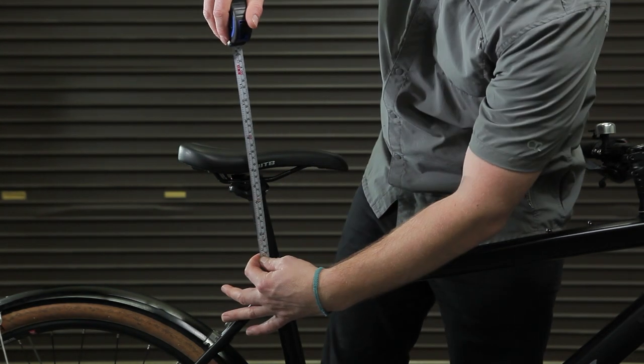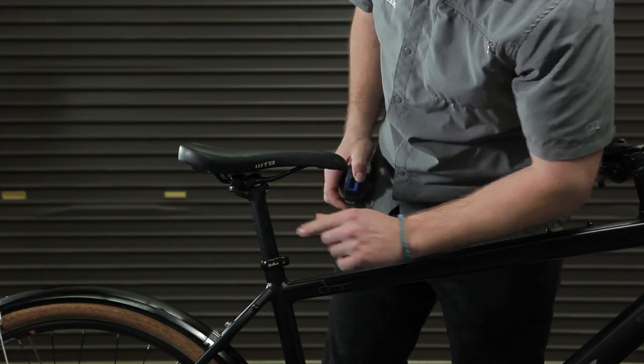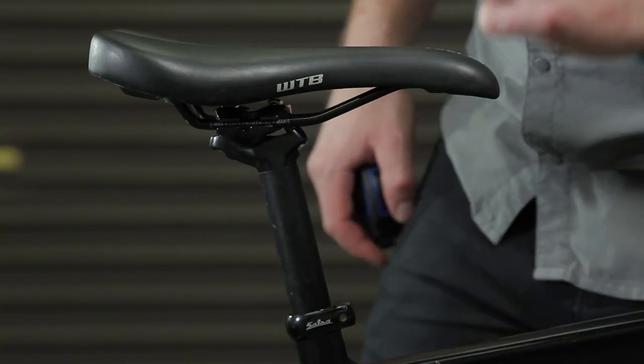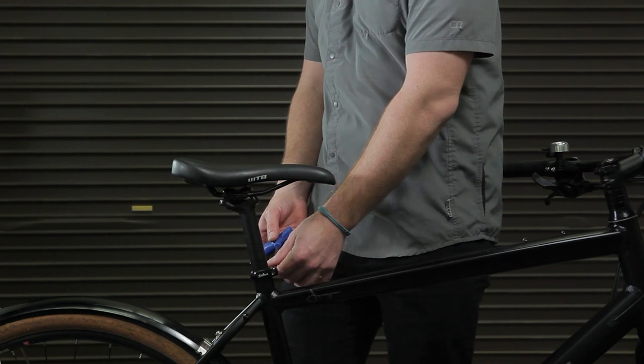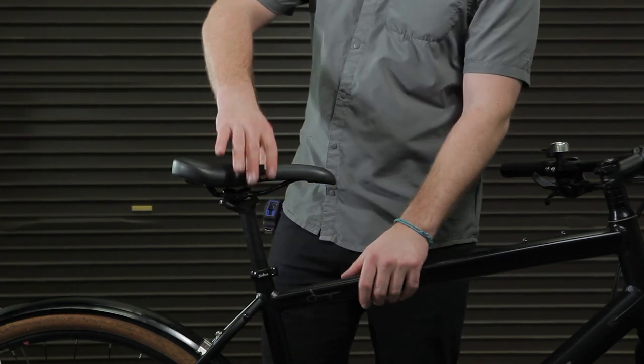Before installing your new Thudbuster seatpost, first take notice of your current saddle height, as well as the positioning of the saddle's rails and angle of the saddle as it sits on the post. Loosen the seatpost clamp with an Allen key and remove the original post from the bike.